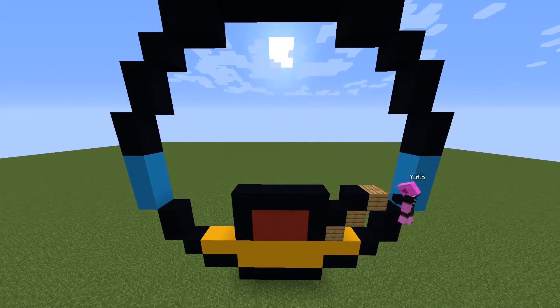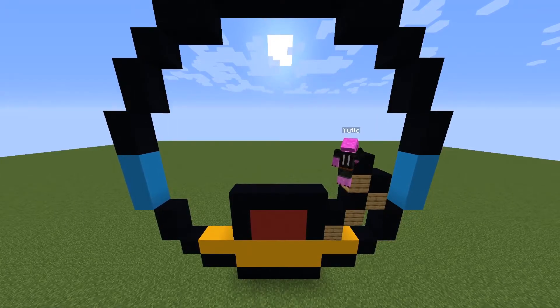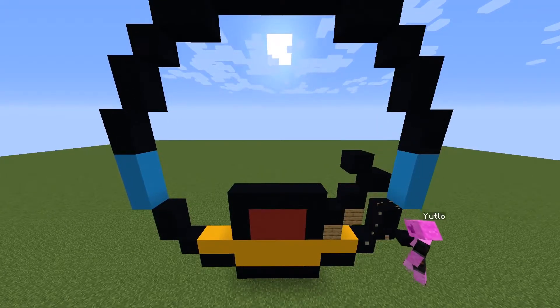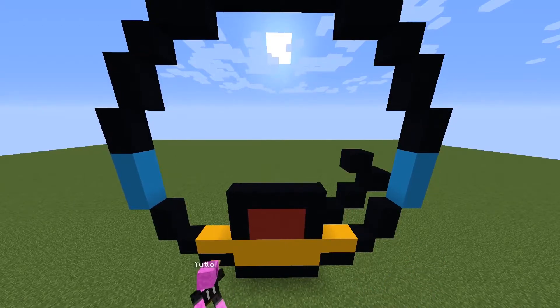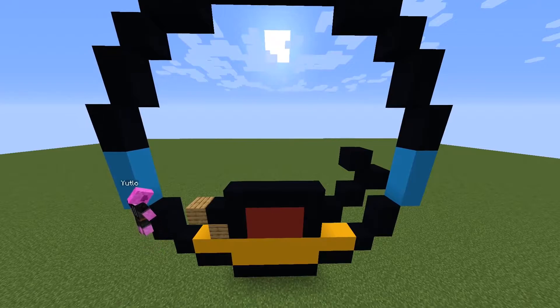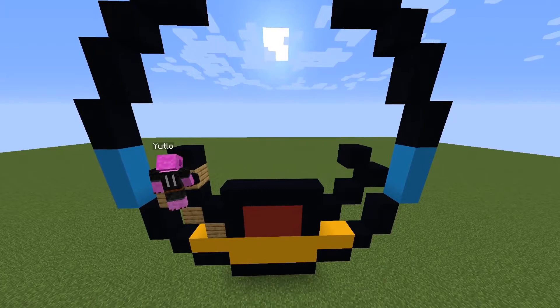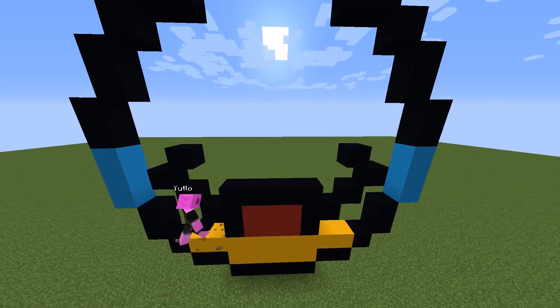After that, from the bottom of the mouth, using black concrete, go upright diagonal by three, then go up left diagonal by one. Do the same thing on the other side and link the two parts. Fill the area in between with white concrete, fill the gaps with black concrete, and the underneath of the mouth with yellow concrete.